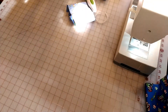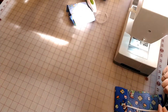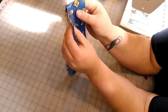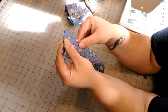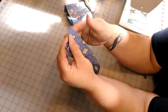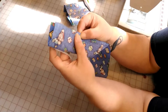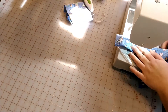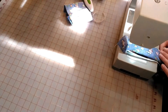After you have that sewn together, cut off the ends of your thread. The next thing you are going to do is fold the right sides in on each other, just like this. Then you are going to sew with a quarter-inch seam all the way down, but leave about three inches open. It doesn't have to be perfectly lined up because once it's done you're not going to notice. Make sure you backstitch.